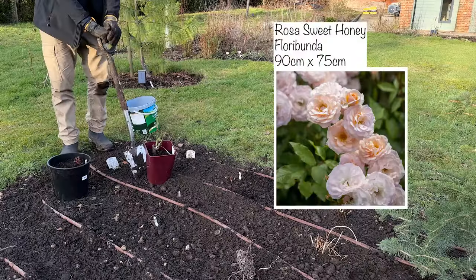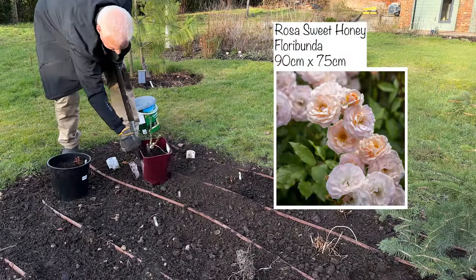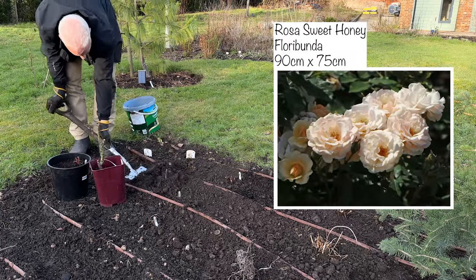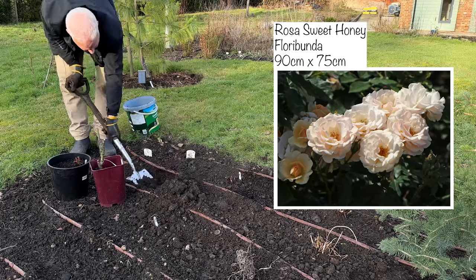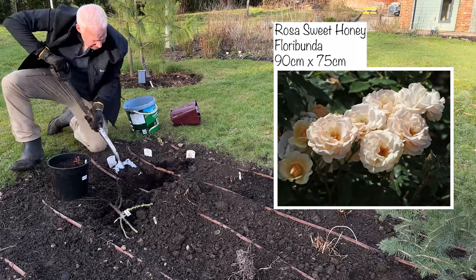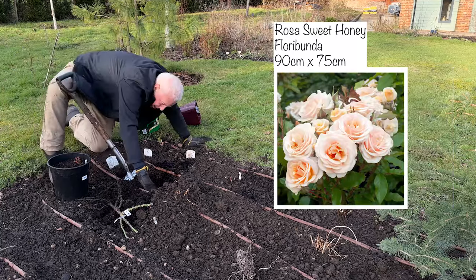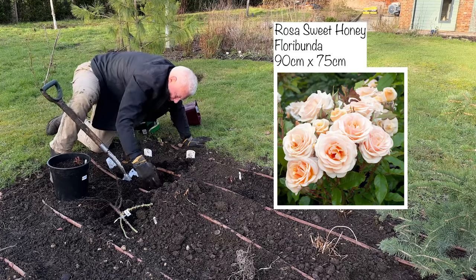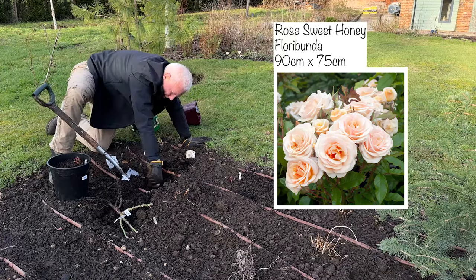This rose here is called Sweet Honey and it's a floribunda, which means it's going to have clusters of flowers. Sweet Honey has got these marshmallowy powder-puffed soft pinky flowers with honey tones — maybe a little bit apricot. It repeat flowers well and it was the Rose of the Year in 2020. It's got a light fruity scent.